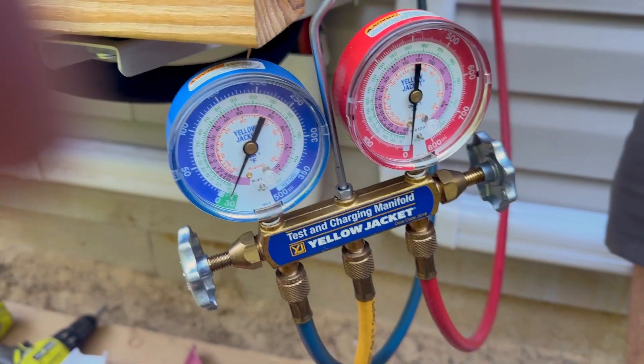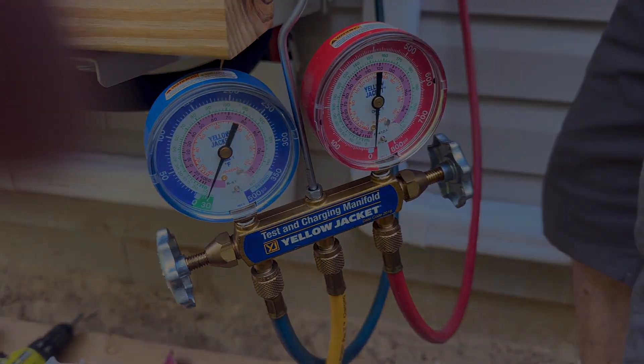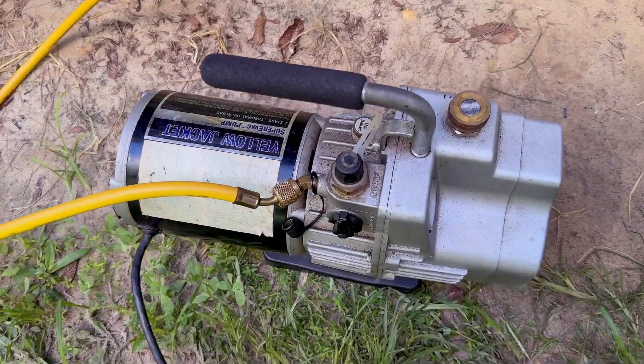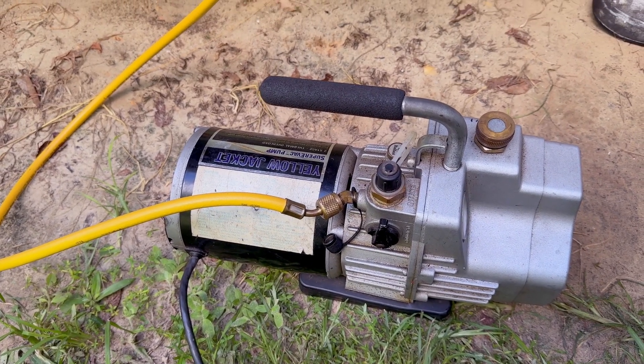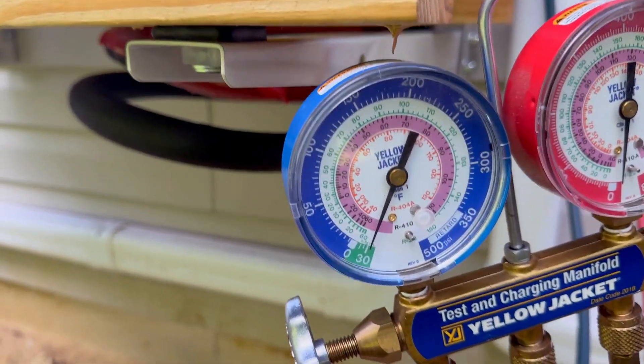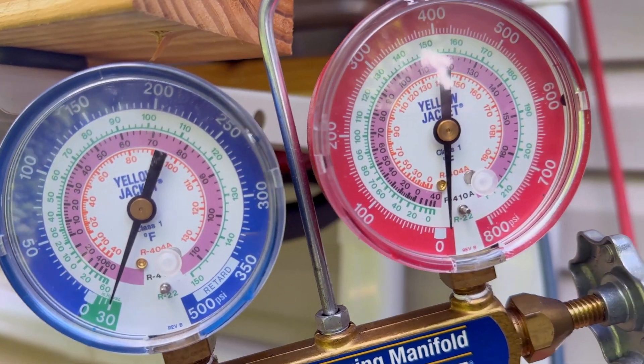I'm going to let this thing run for a good half hour, 45 minutes, something like that. We'll be back on the other side. So if you notice the tone has changed on the vacuum pump — we've probably run this for about a good hour — and we're sitting here at minus 30 inches of mercury. That's where you want this to be.